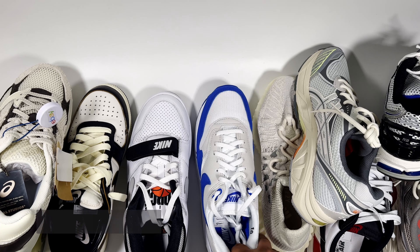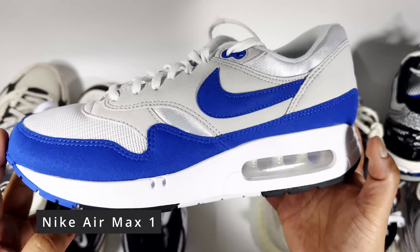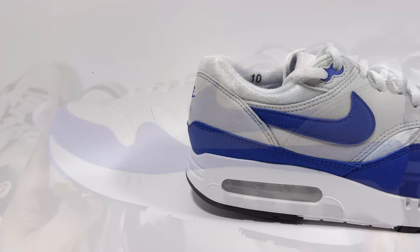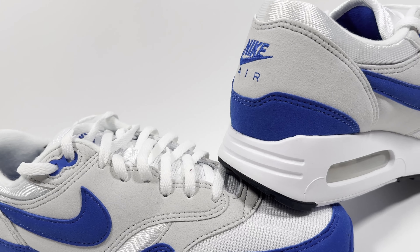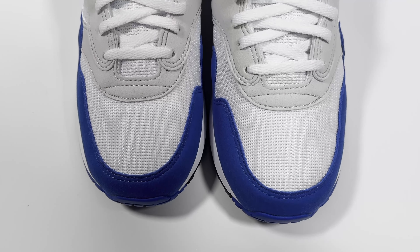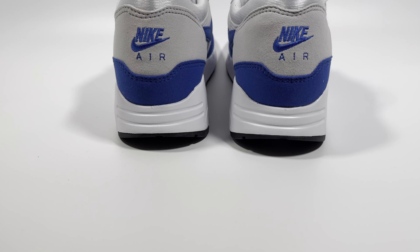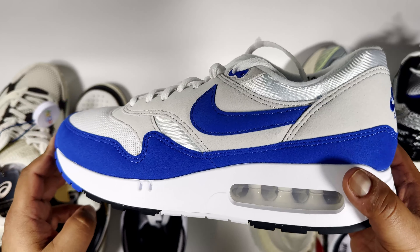Next I'd look at the Air Max 1. There are so many different versions — not just this '86 model but loads of Air Max Ones you can grab anywhere between £70 and the £135 retail price. Depending on your size you're probably looking at £70 to £100 on the resale market or picking one up on sale. Nike released a ton of them over the last 12 months and a lot seem to be on sale now.